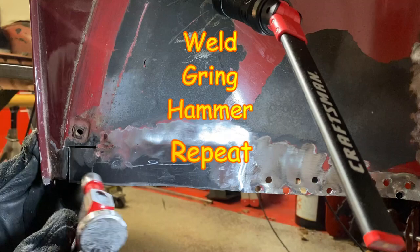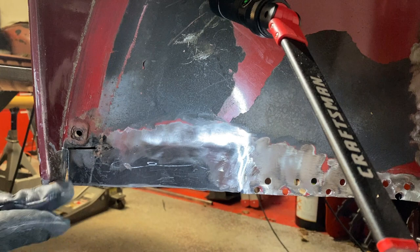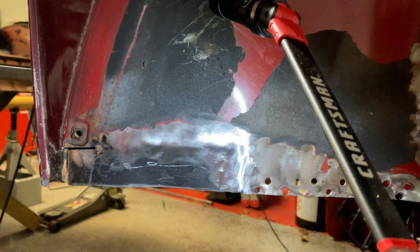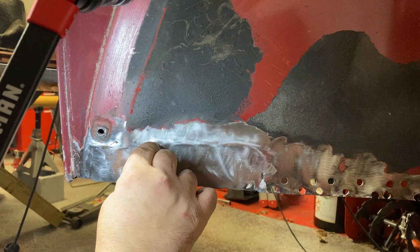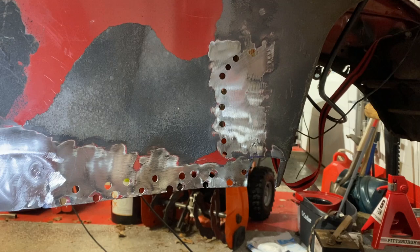Got it where I want it — hammered it in. There's a little bit of a big gap here, but no big deal. You just have to be careful not to make a mess. I'm going to weld this together, clean it up, and see if I can go on to the next cutout. This part is pretty much complete. I cleaned up the welds — it looks pretty good. So I'm going to move on to the next thing, which will be that notch over there. Overall it turned out pretty good.